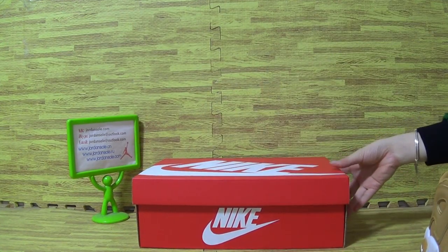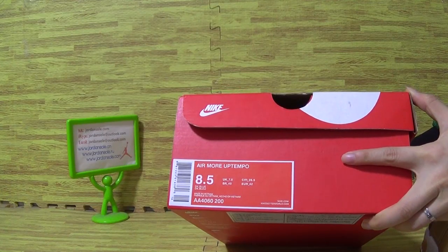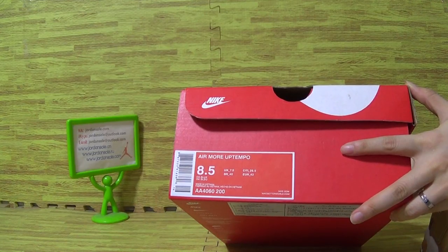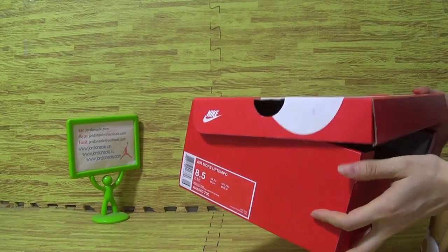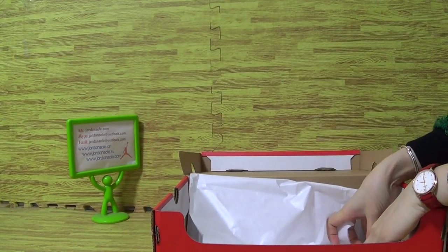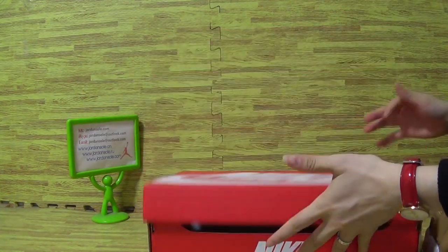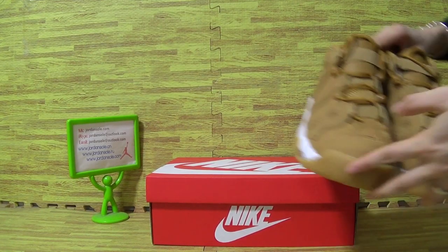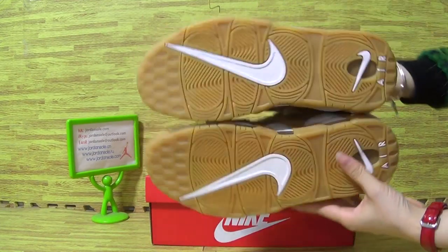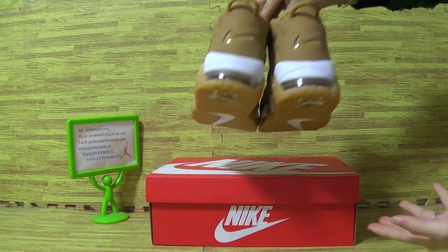Comes with Nike shoes box. The size information is 8.5. More uptemper. Inside comes with a piece of paper and the tag. Shoes sole and the shoes back.